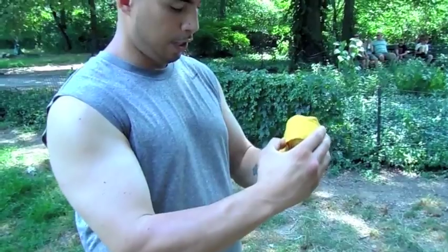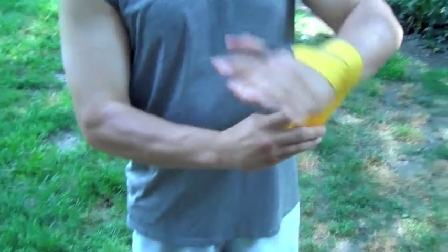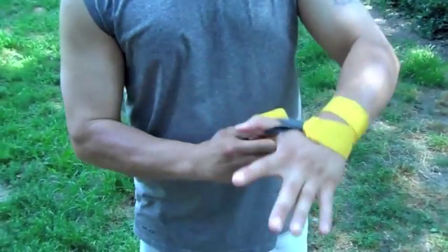You're going to start off going around your thumb. Then you want to start off high on the wrist. You want to do a couple times around the wrist.